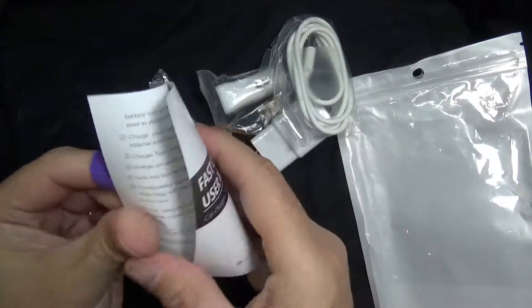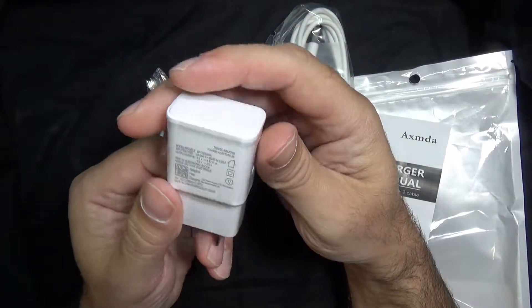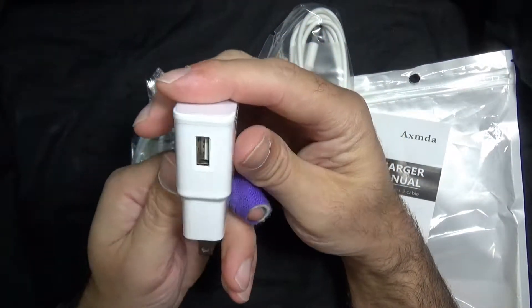You do have a basic manual over here. You get what looks like an original Samsung charger, but it's not, but it is a two amp charger.